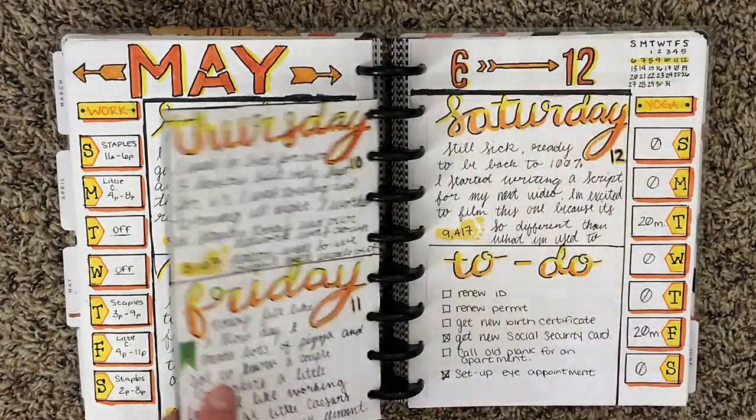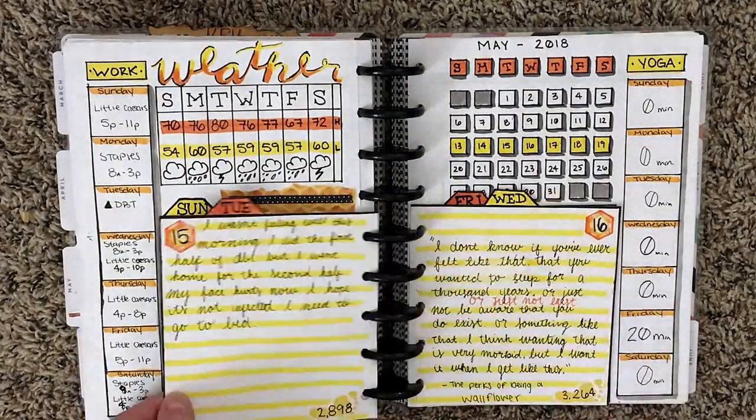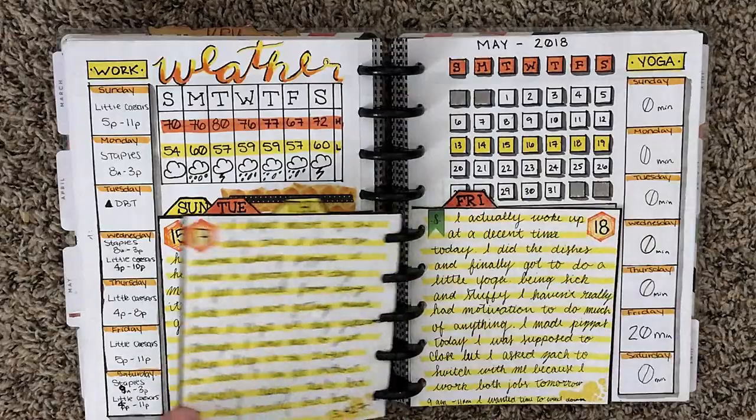I attempted Dutch doors for the first time and I fell in love, so the next three spreads ended up being different Dutch doors. This one was my favorite out of all of them though.